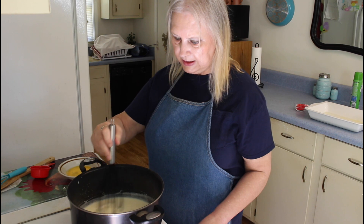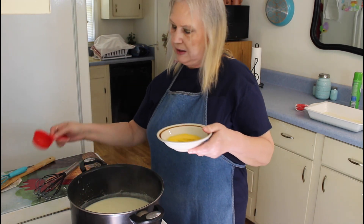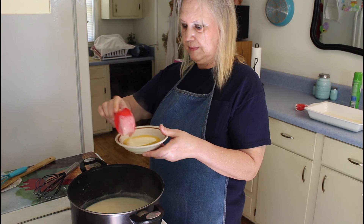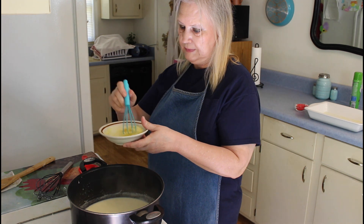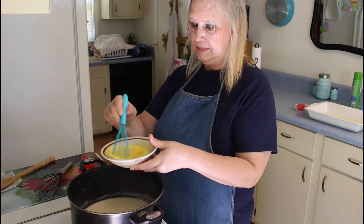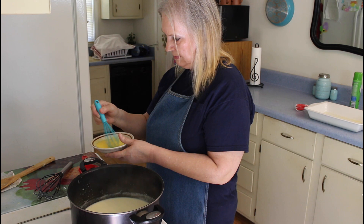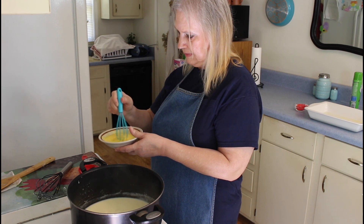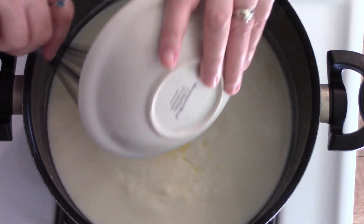I'm going to turn it down just a little bit and I'm going to temper my eggs. I'm going to get about one-fourth cup and stir this in a little, and then I'm going to press this into my mixture.